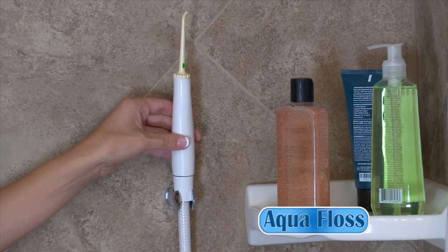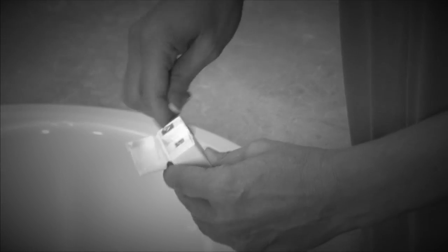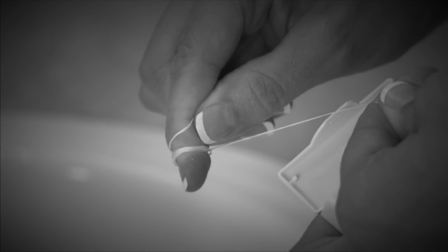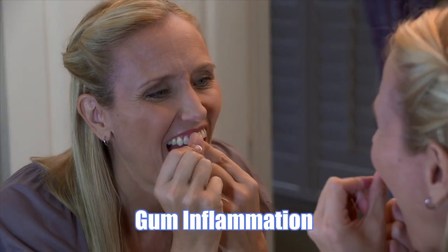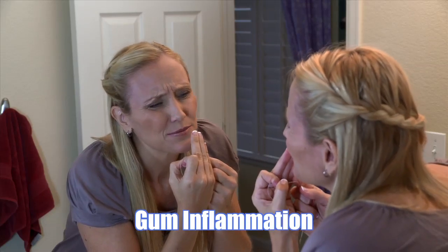You'll love the convenience of having AquaFloss always at the ready. String flossing isn't easy, which is why most people don't floss as often as they should. If you're not careful, string floss can actually cause gum inflammation from hitting your gums during flossing, often causing bleeding.